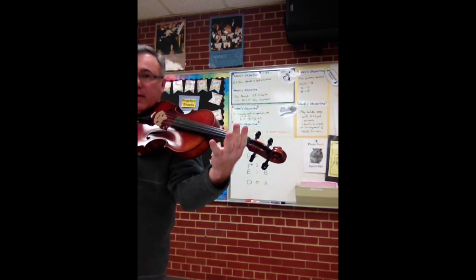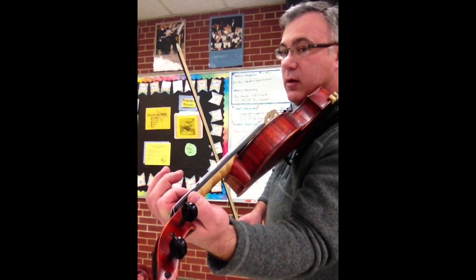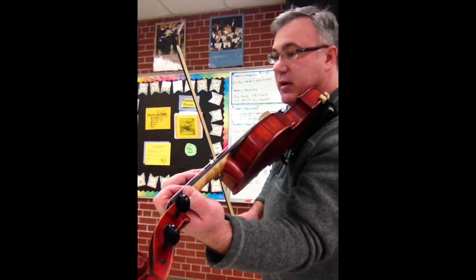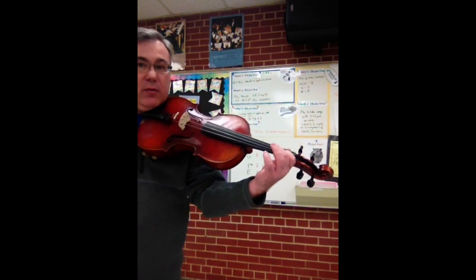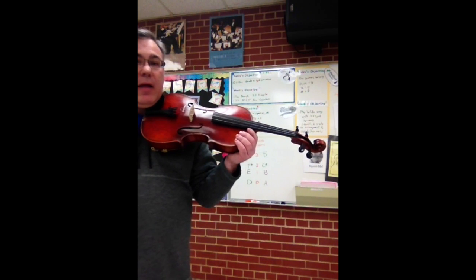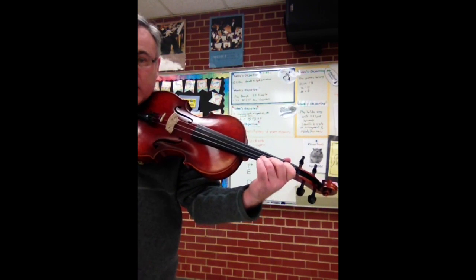So I went up my D string, and like I said, this is a viola first. So I've got 0 is D, 1 is E, 2 is F sharp, and 3 is G. On your instruments, E is 1 and it's the yellow stripe. F sharp is 2 fingers, 1 and 2, and on your instrument that will be the red stripe, and then all 3 stripes covered — yellow, red, and blue — is the note G.